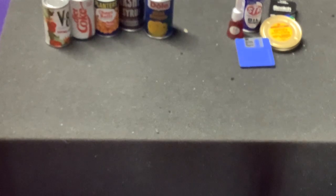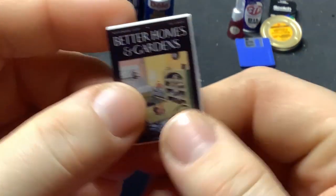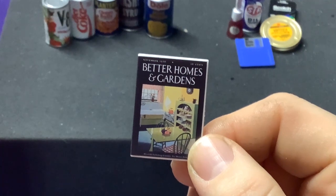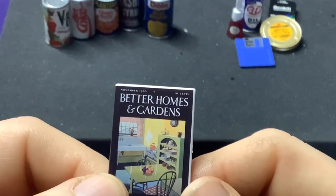So that was ball number two. Let's check out the next one. We got a magazine — oh my gosh, this is one of the Luxury or Iconic ones. This is like super ultra — Better Homes and Gardens! Oh yeah, that is definitely retro — 1930. Yes, I was not alive during that period.